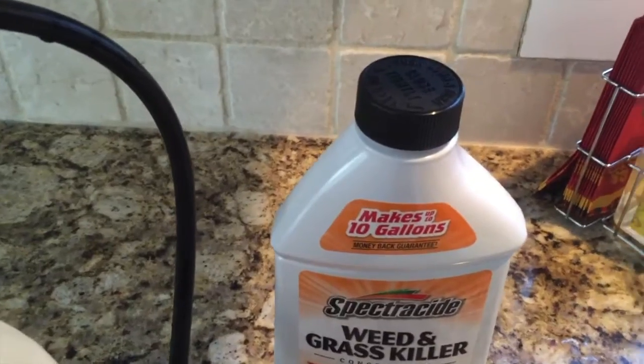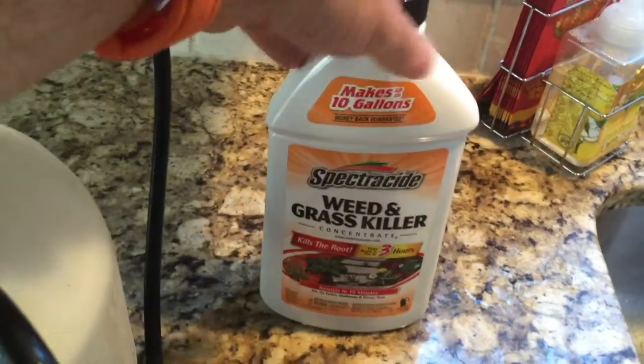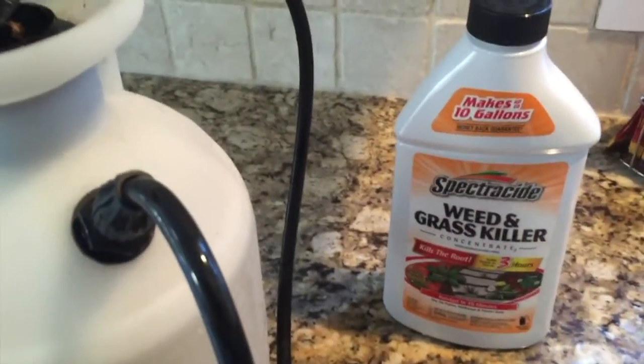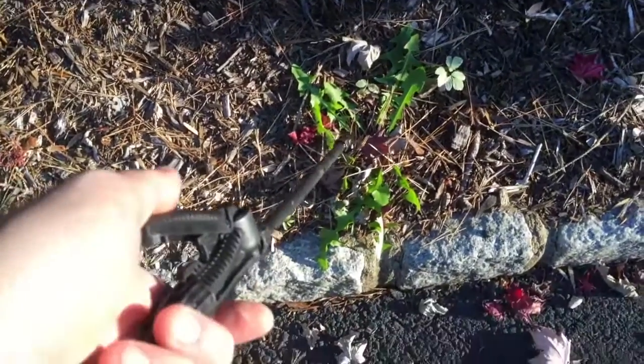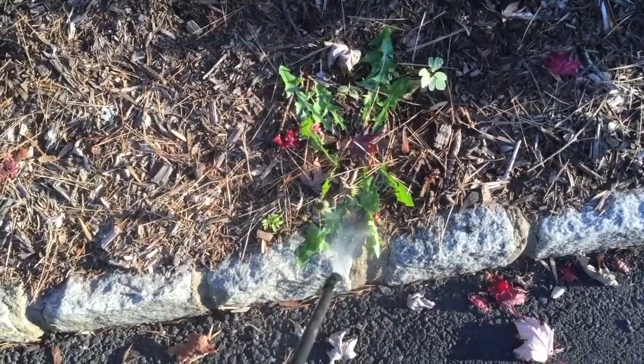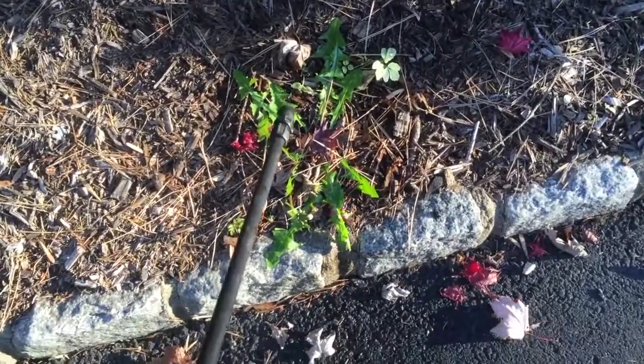One thing I would say with any weed killer — always make sure you put the cap on nice and safely, and rinse the outside of the bottle to get any residue off that might remain from when you poured it out. Once your spray is pressurized, just blast away onto the weed, give it a nice liberal soaking, and that is all you need to do.